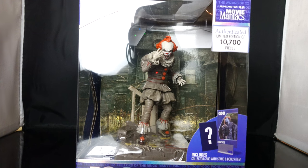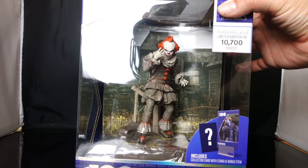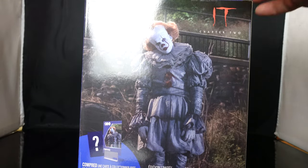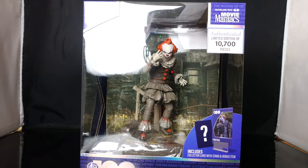Now I know these are pre-posed figures so I'm really anxious to see how this is going to hold up. It says here it includes a collector card with stand and it comes with a bonus item. This is limited to 10,700 pieces — it says authenticated limited edition Movie Maniacs. In the back it does have a display of the Neibolt house which is pretty cool. I believe this is based off of IT Chapter 2. You got an open window and it does read WB100. The back has an awesome image of Bill Skarsgård as Pennywise the Clown, so let's open this guy up and we're also going to do a comparison with a NECA Pennywise the Clown to see if this is a pick up or a pass.